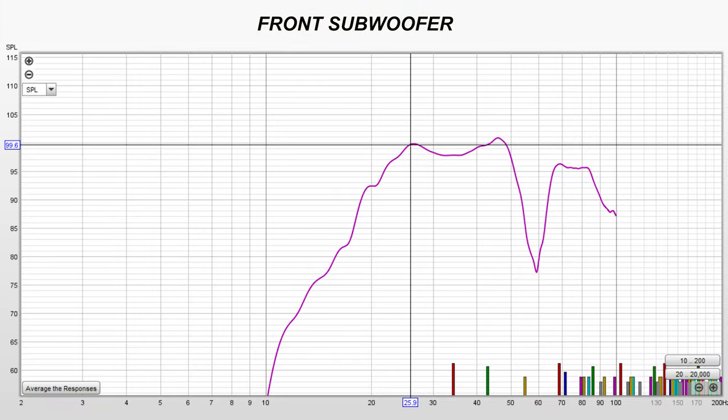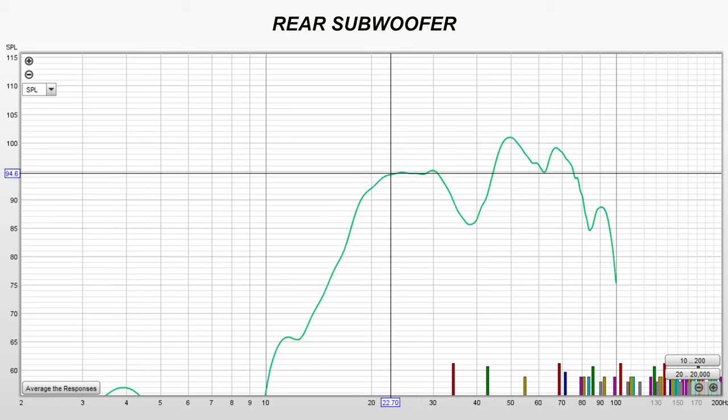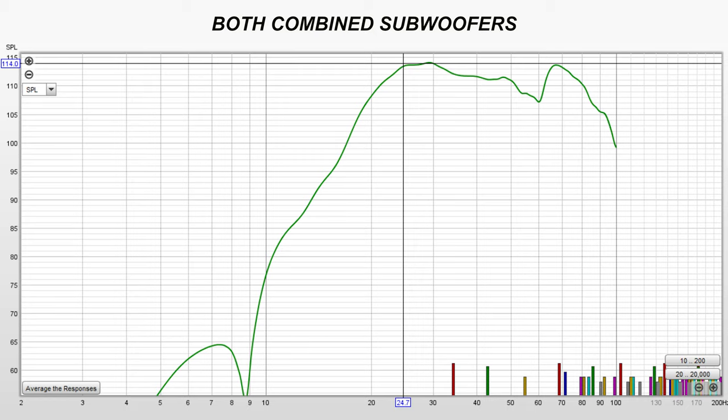I took a few measurements at my main listening seat — keep in mind these are responses from my specific space, so yours will likely be different. For the front sub alone, I got a dip at 60 hertz. For the rear sub, I got a dip around 40 hertz, which is normal for my room. Both subs combined gave a smoother response, and they do drop off around 24 hertz.